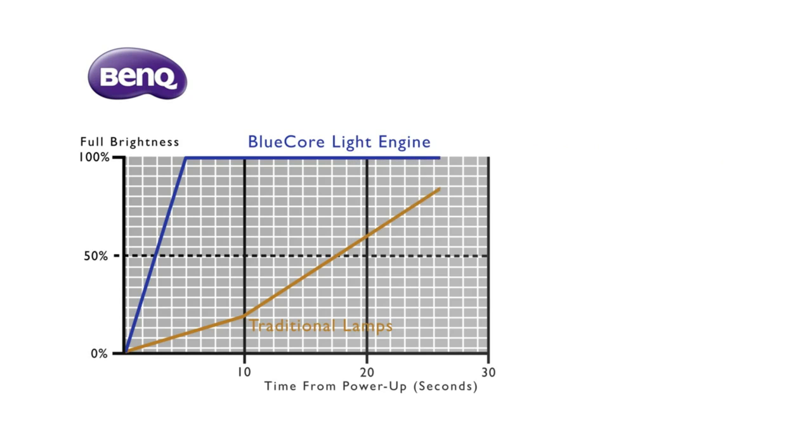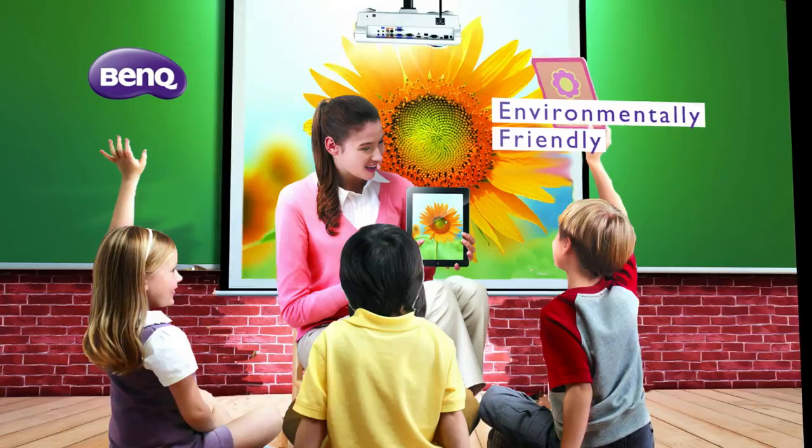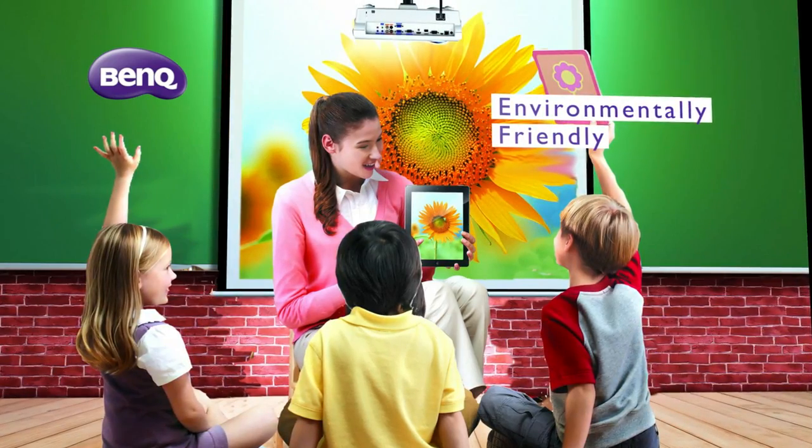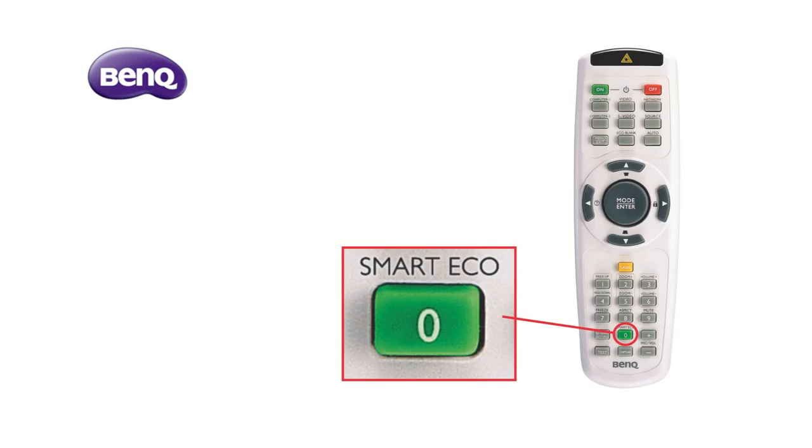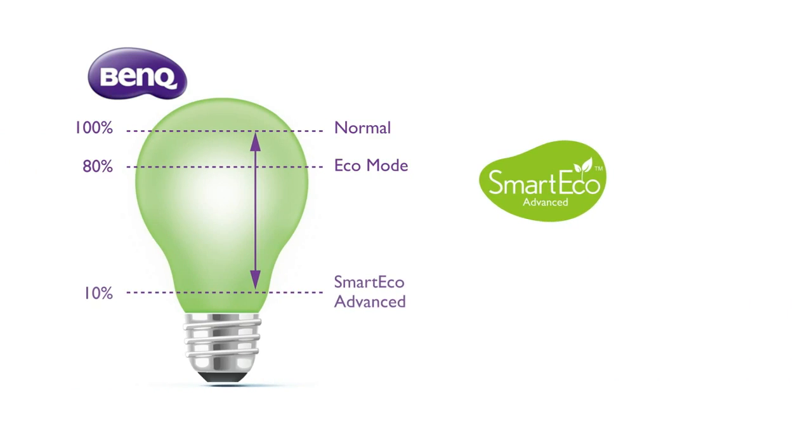Teachers and students can enjoy the big screen shortly. It doesn't require additional time to cool down. The light source is mercury-free and environmentally friendly, helping to secure a better environment for the next generations.